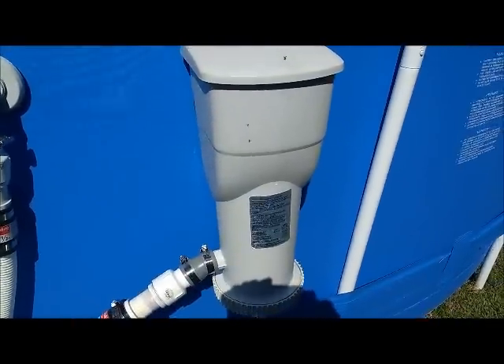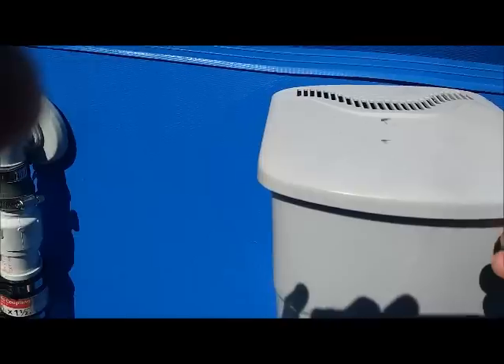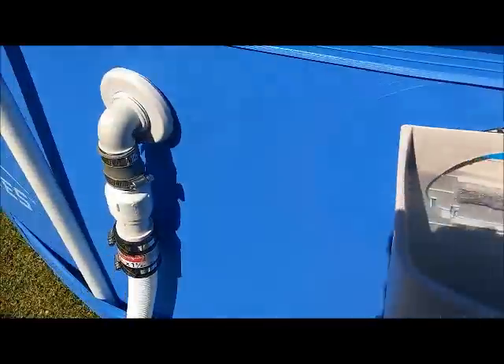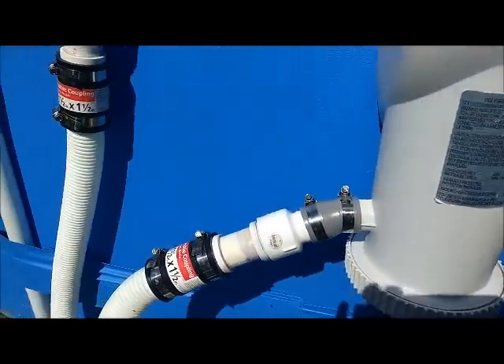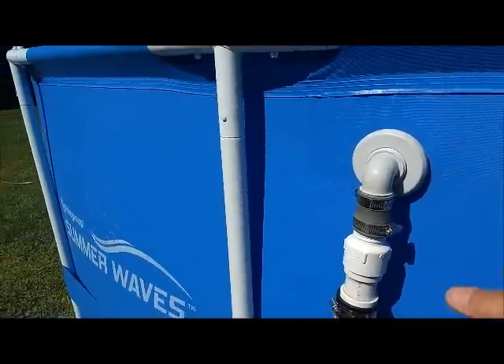Here I have the original Polygroup pump. As you can see, it's pretty well a piece of crap. There's the cartridge filter that goes in here. The actual pump's in the bottom, and it was originally feeding from here up to here with one tube.